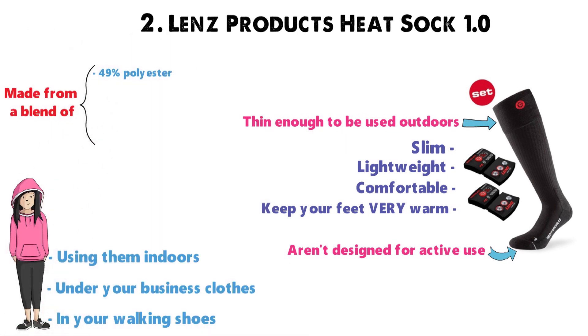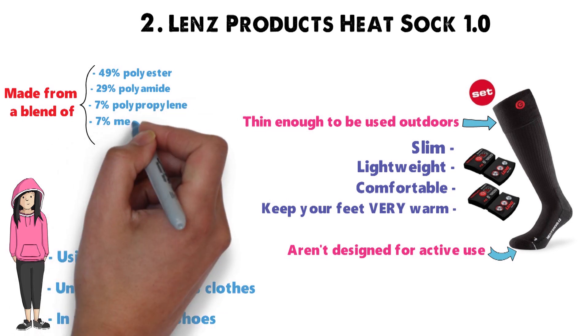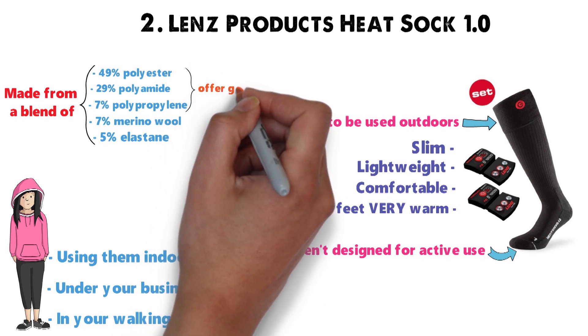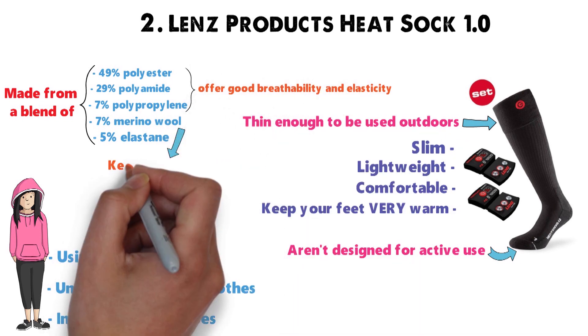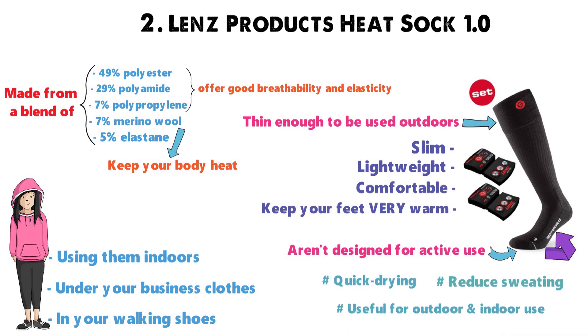The socks are made from a blend of 49% polyester, 29% polyamide, 7% polypropylene, 7% merino wool, and 5% elastine. The synthetic fibers offer good breathability and elasticity, but the wool will keep your body heat trapped nice and close to your feet. The socks are quick-drying, reduce sweating, and are beautifully useful for outdoor and indoor use.